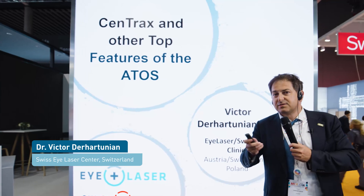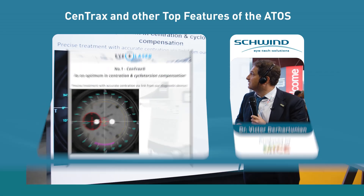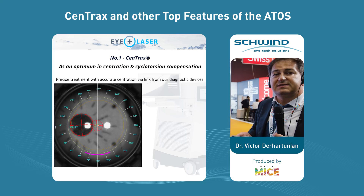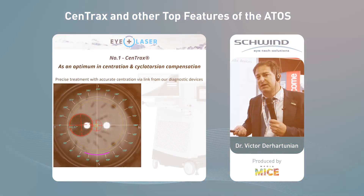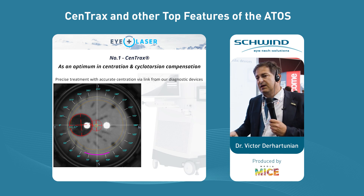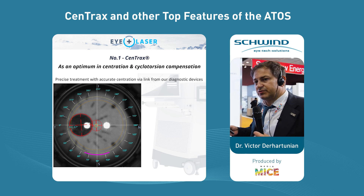Who is using ATOS from here? Okay, one, two — very good. The new feature Centrax. But before we talk about it, I will tell you what's the current state of the centration. Currently we can import data from Sirius, Sirius+, MS and Pyramis. Based on this data, the data are exported on the stick into the laser and then we get a sign where to center the treatment.